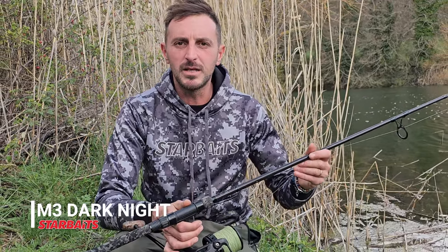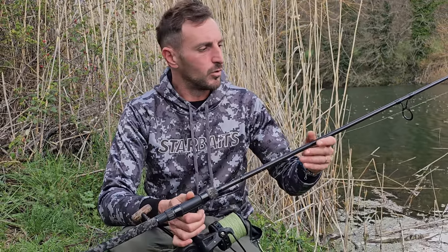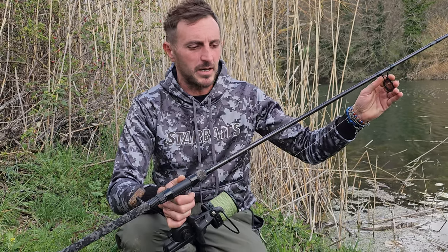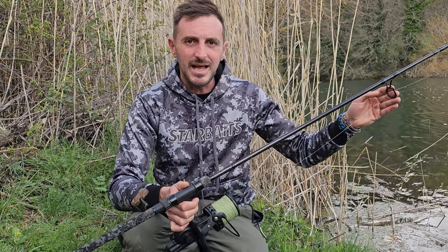Here is the new M3 Dark Knight, the new 2023 model present this year in the catalog. The M3 reflects the characteristics of its predecessor, the M3 T-Spec, but with innovative details.